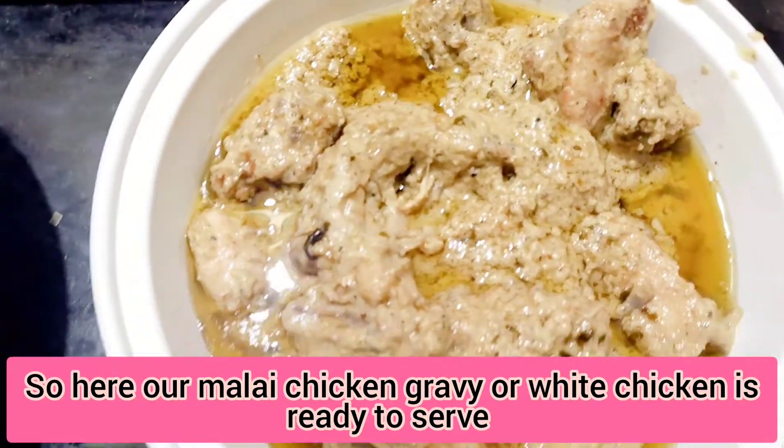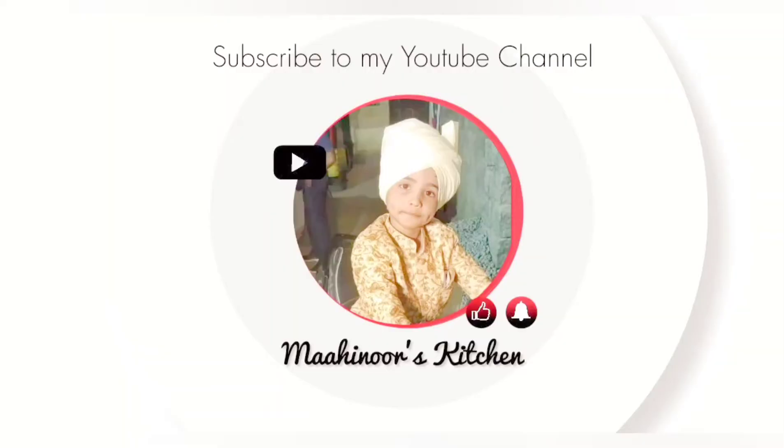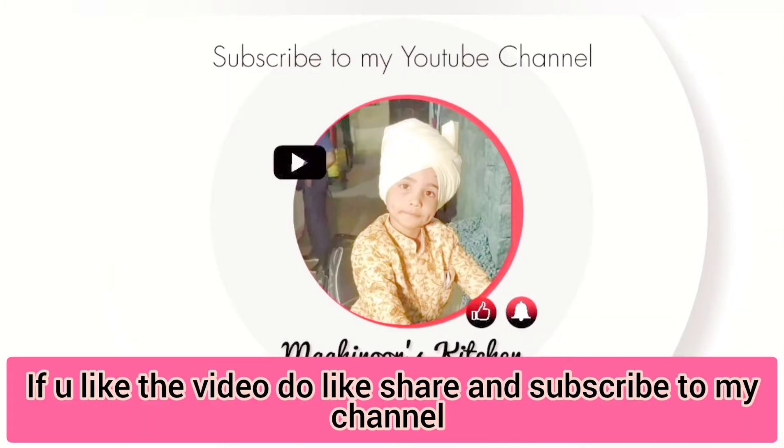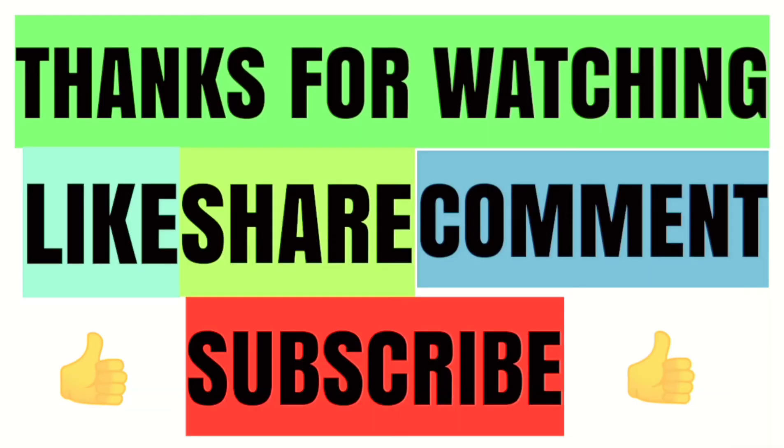Now our malai chicken gravy is ready to serve. If you like my video, please do like, subscribe to my channel, press the bell icon for notifications. Allah Hafiz.